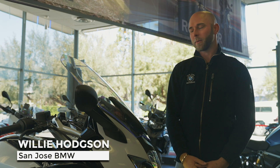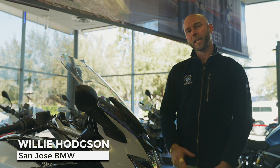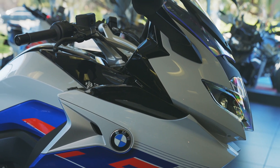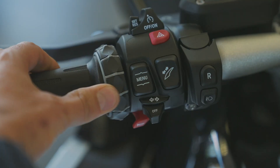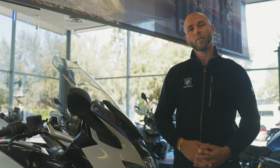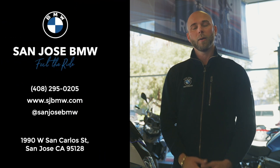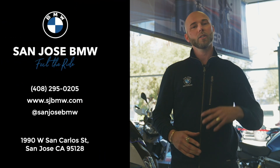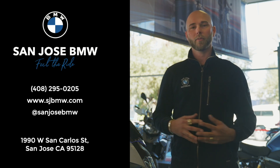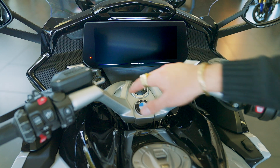Hi, Willie Hardson here with San Jose BMW. We're here with the BMW Motorrad 2023 K1600 GT. We're going to go over the controls, some of the features, and most importantly, the 10.5 TFT dash. We're going to put chapter markers in here so if you want to skip ahead, feel free to do so. If you have any questions or confusion in what we're presenting, please reach out, call us. We don't care where you're from — we want to help you. Alright, let's get in.